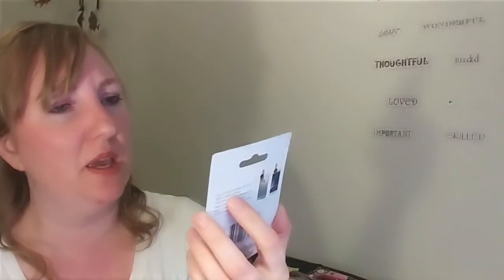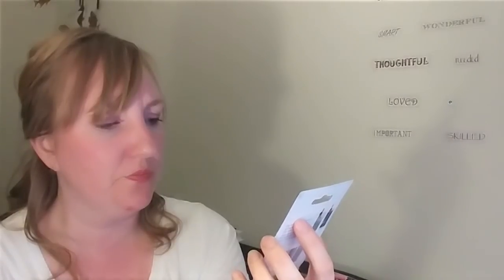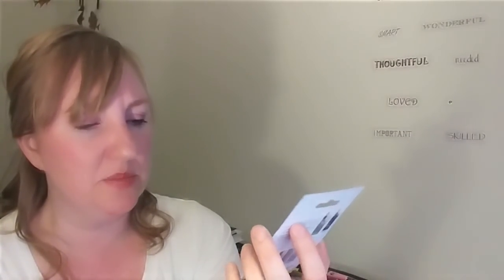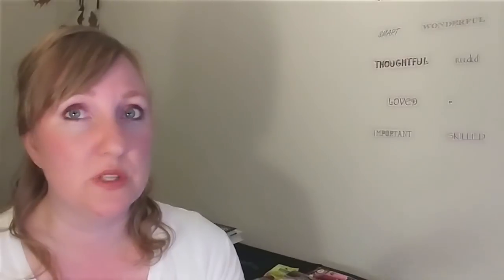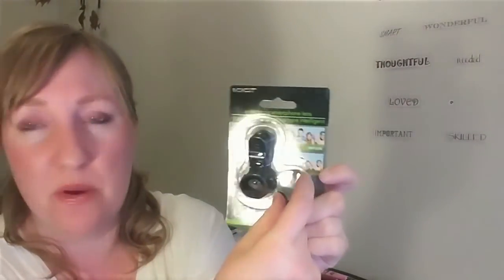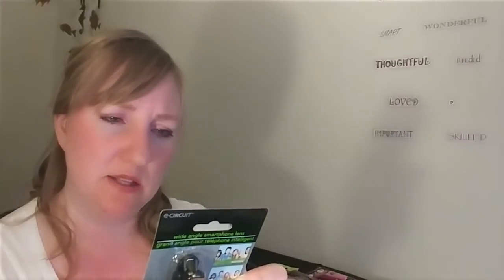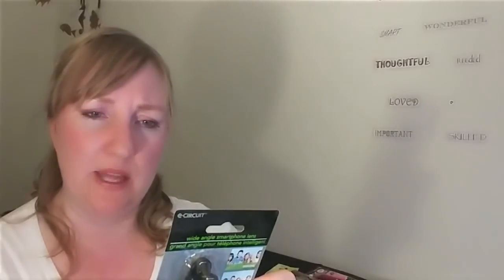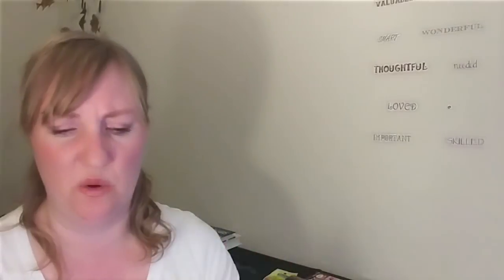This I got for me — it is a wide-angle smartphone lens. It says it works with most smartphones, clips on the phone, and is easy to use. It's by E-Circuit. It looks like a lens cap right here, so you'd put that on there to protect it. Clip to the front for the perfect self-portrait, or clip it on the rear for easy panoramic shots. It's not suitable for phones with a built-in wide-angle lens, so I'll have to check whether my phone needs it before I open it.